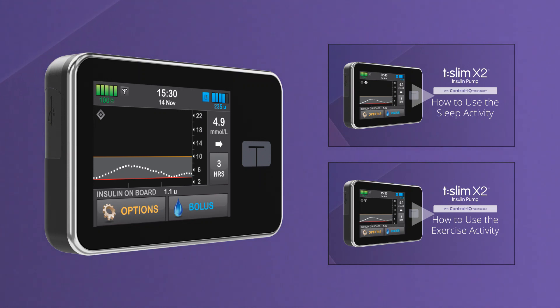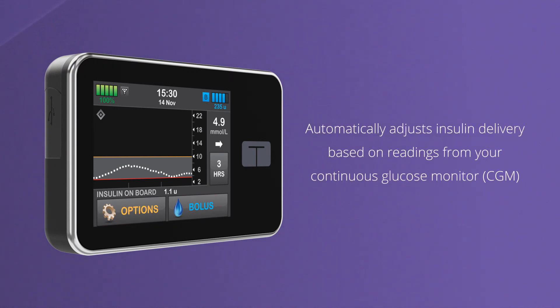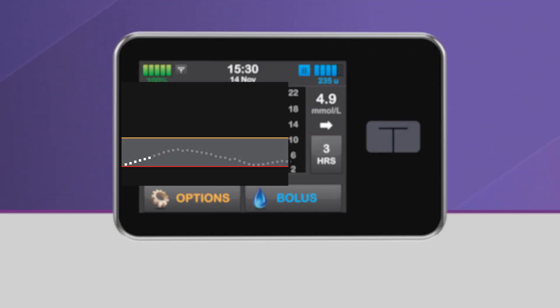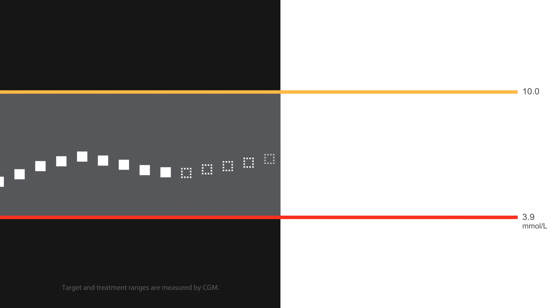The goal of Control IQ Technology is to minimize the burden of managing your diabetes by automatically adjusting insulin delivery based on readings from your Continuous Glucose Monitor. Using readings from the Dexcom G6 CGM, Control IQ Technology predicts what your glucose will be in 30 minutes and adjusts insulin delivery accordingly.